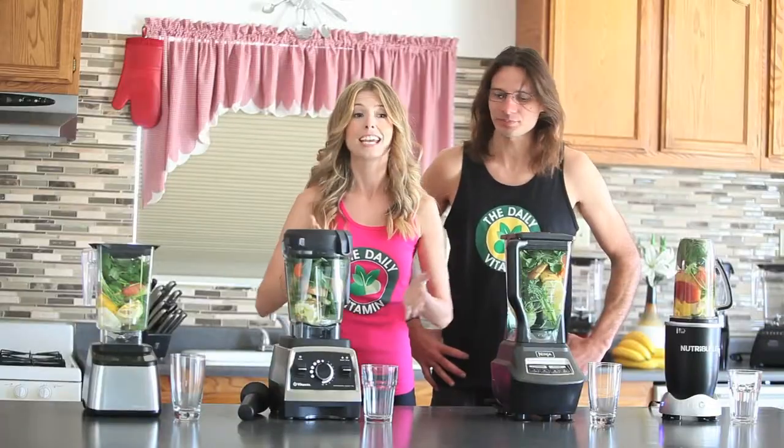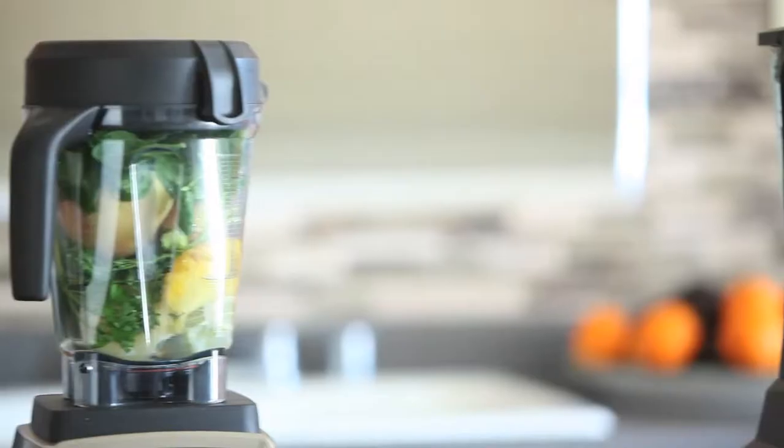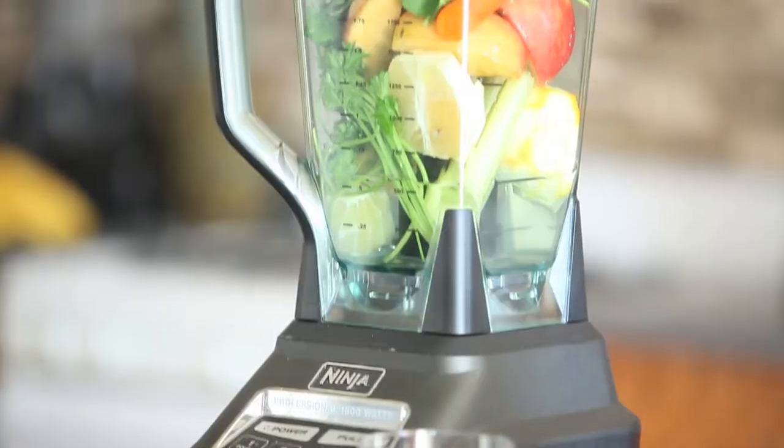What we're testing for today is texture, taste, and consistency. We basically want to see which one of these blenders is going to win in all of those categories.